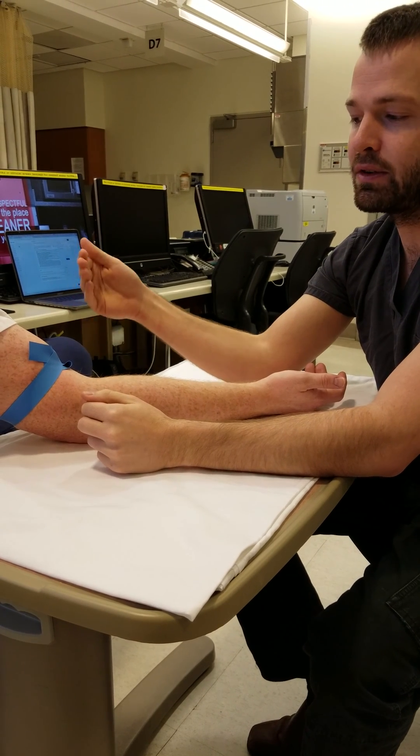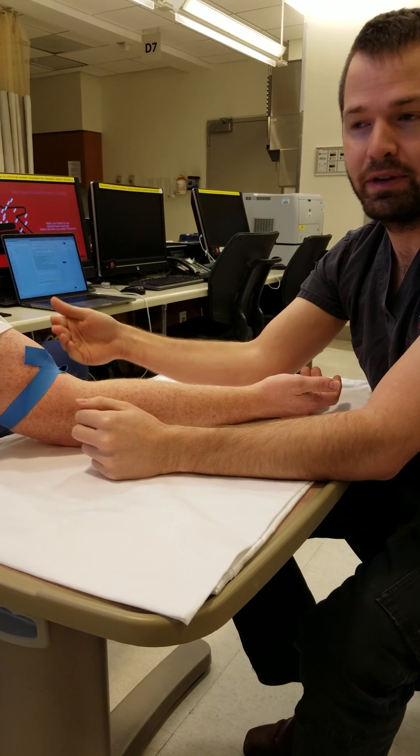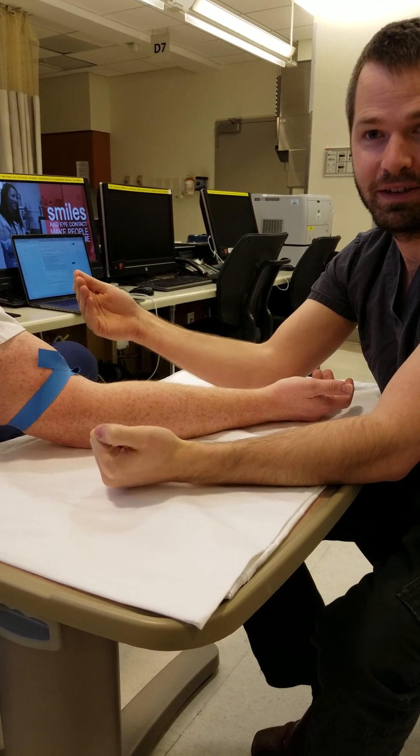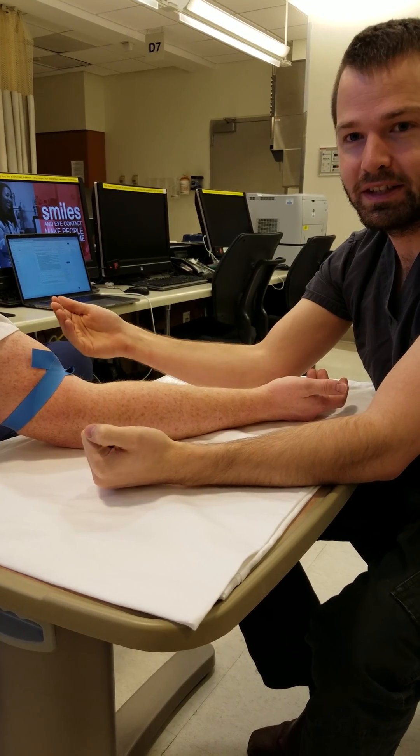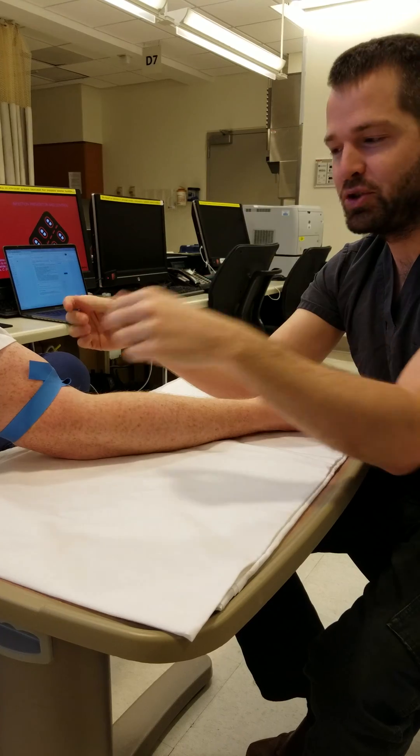You don't have to pull this all that tight to compress a vein. If you need to prove to yourself that you don't need this much pressure to compress a vein, find a vein on yourself and push down. You don't feel a lot of resistance as you completely collapse the vein. So let's zoom in and I'll show this again.